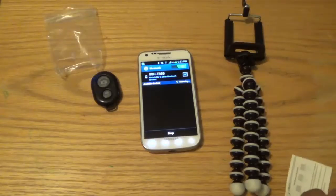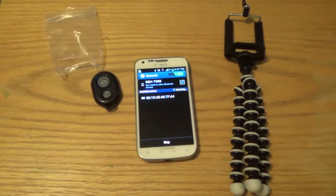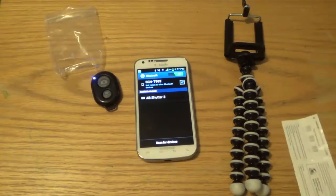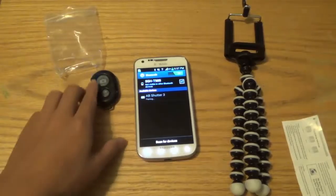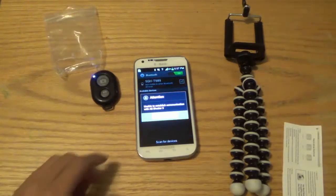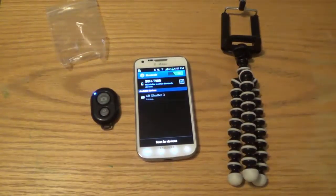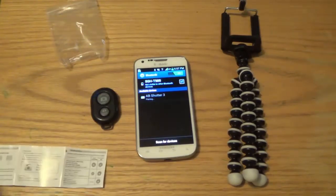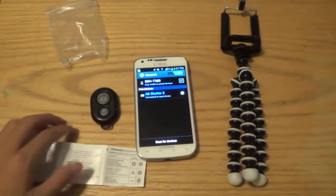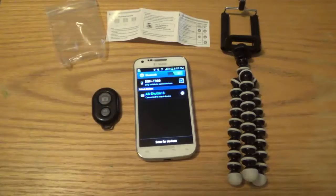Once you see B Shutter 3, click on that and they're going to pair. You're going to see this light is either going to stop blinking or hold the blink — so it's just a solid color. It's stopped blinking on the left side, so you can start to take pictures.